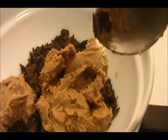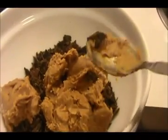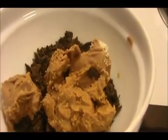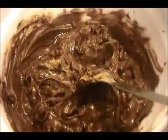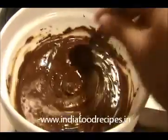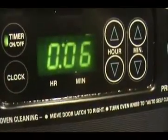Then we will pour this melted chocolate and creamy peanut butter mixture on the top of the coconut and condensed milk layer, so we can get a layered barfi look. The melted peanut butter and chocolate mixture is ready — look at this. There are about six more minutes left on the bake.